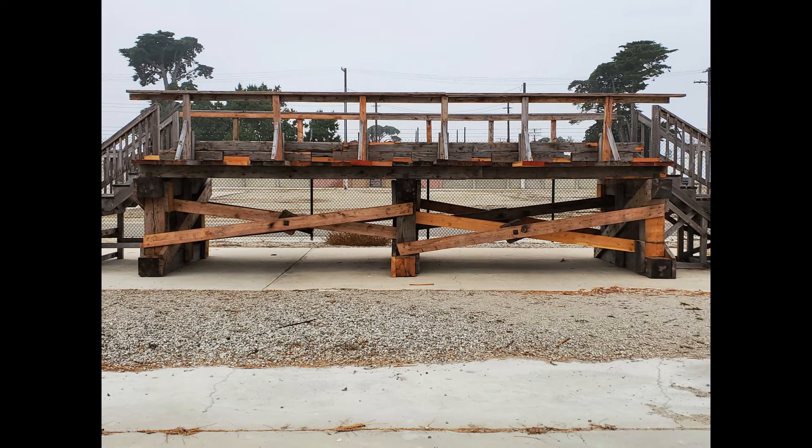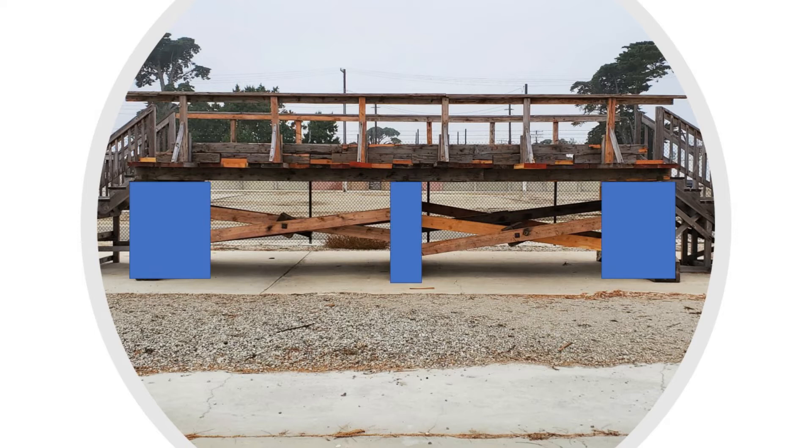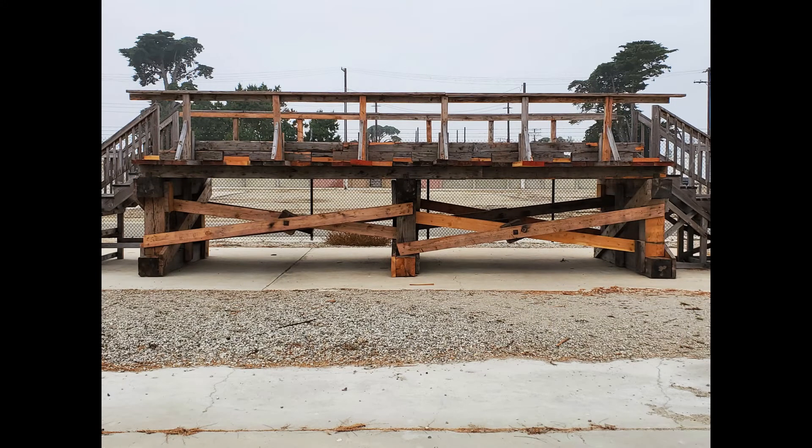Let's tackle these two sections one at a time. The substructure is made of different parts. The timber bridge pictured here, also known as a trestle bridge, shows three trestle bents. Let's rip the superstructure off so we can see how the substructure is made.